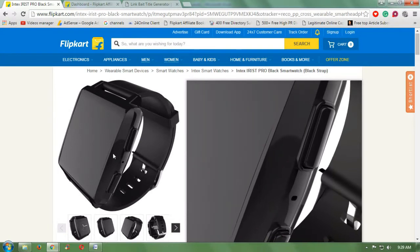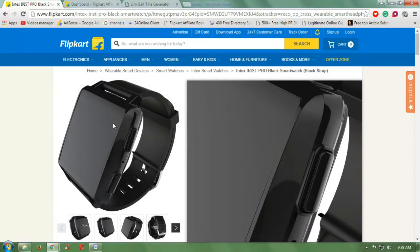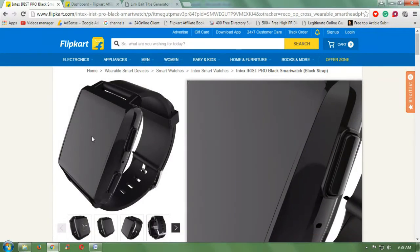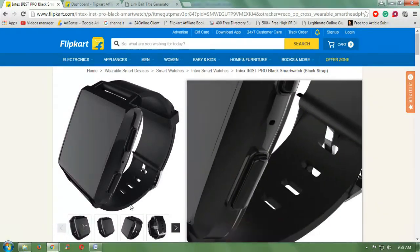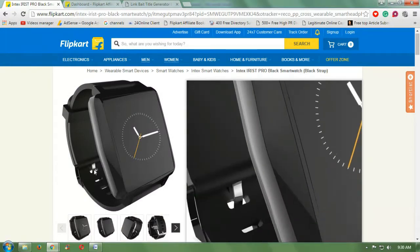This watch supports all kinds of smartphones as well as Android 4.4 and above. You can see your call logs as they appear on the smartphone. This is a very elegant looking smartwatch from Intex.